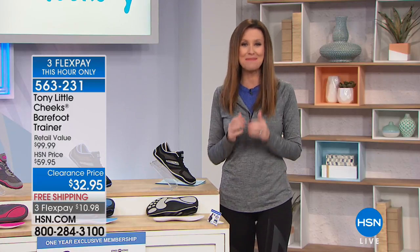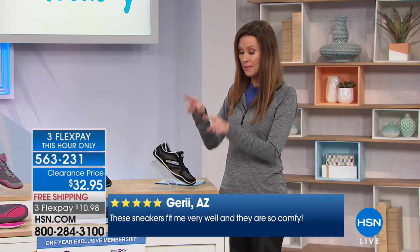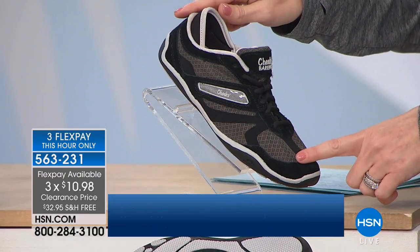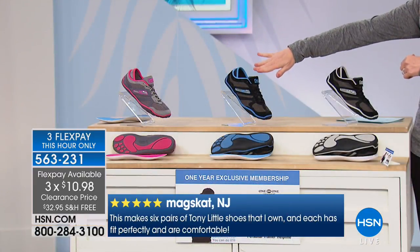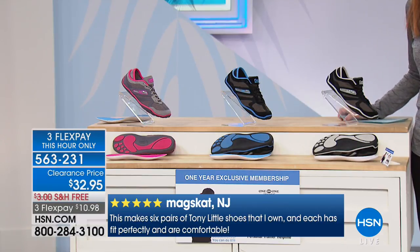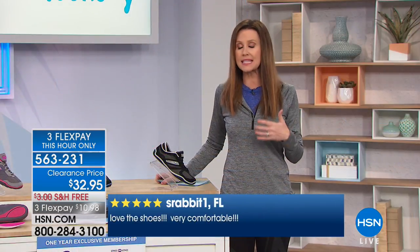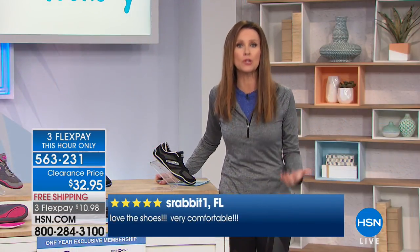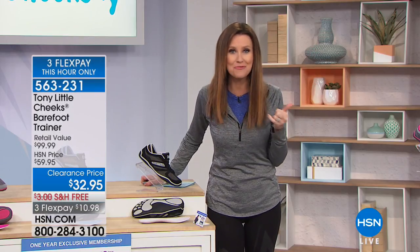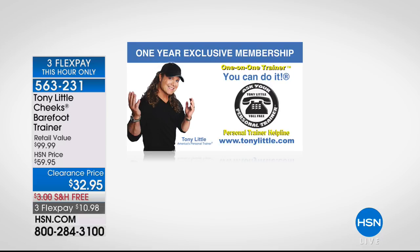If you want to feel like you're barefoot, which gives you a little pep in your step, this is your chance to get it for $10.98. Warning: the black and silver is going to go very, very quickly. Sizes 6 through 11 but we're already starting to lose sizes. The next to go will be the black with blue, then the silver and pink. Look at all the testimonials on this amazing customer pick — 'My feet feel incredible, I can walk further and longer than ever before, and when you get a Tony Little Trainer on the phone whenever you want, that's worth the cost of admission.'